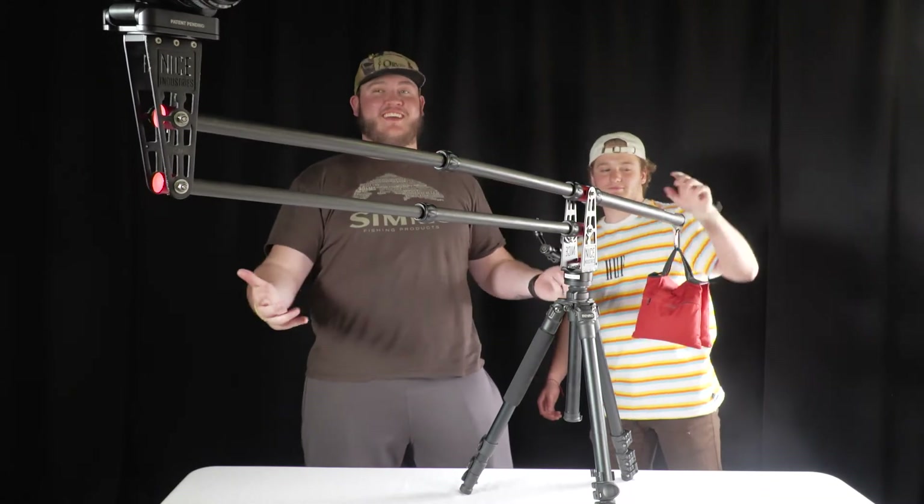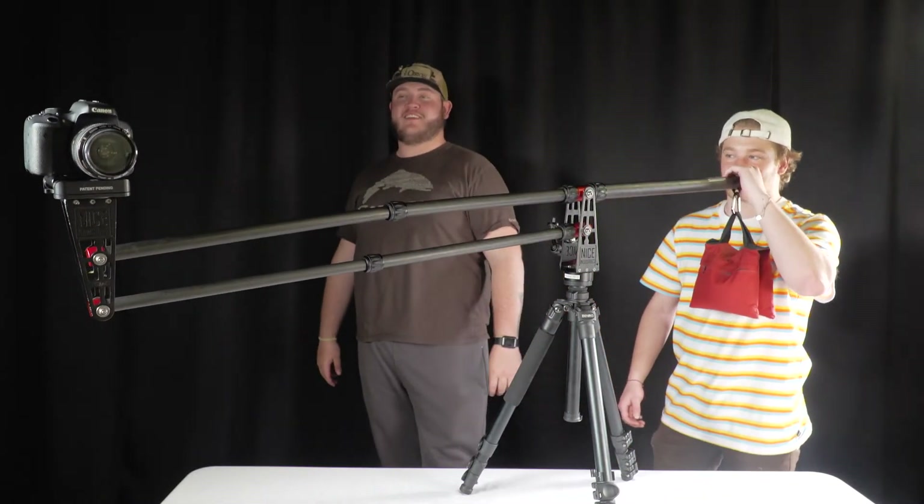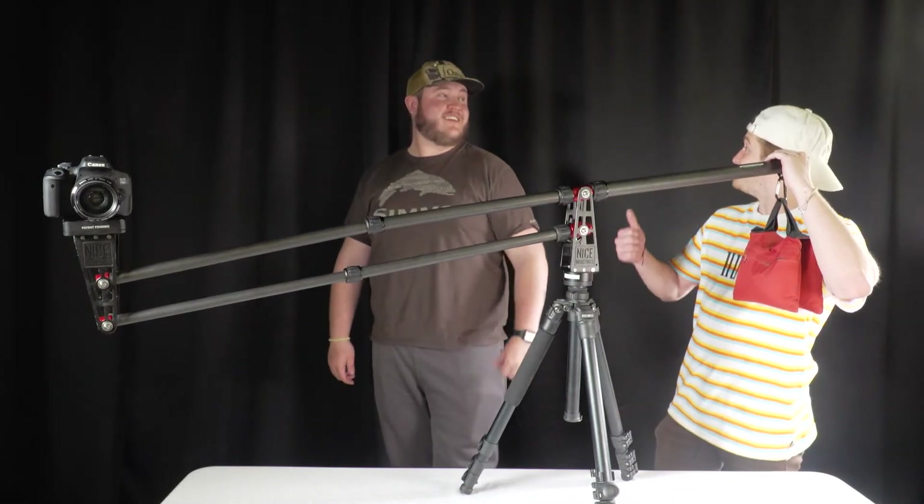After you have your camera and the jib completely balanced, now it is ready for use. Enjoy the jib and make awesome videos.